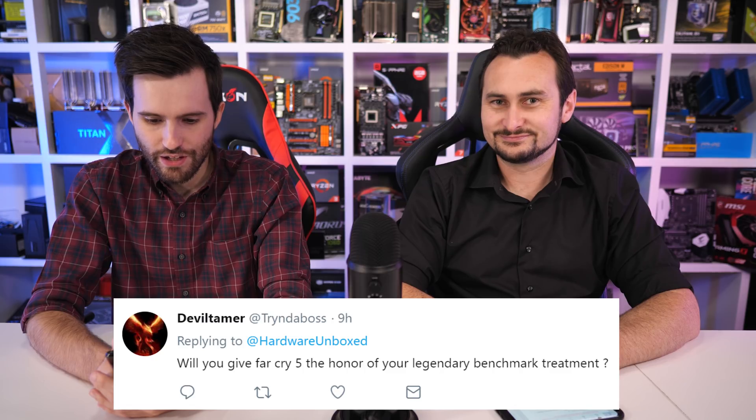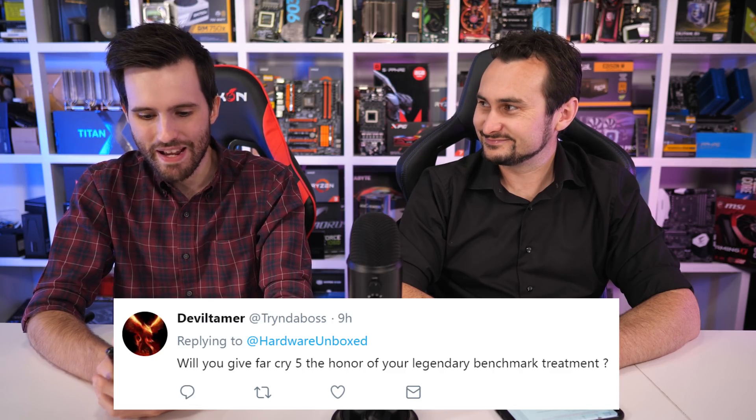From Twitter: Will you give Far Cry 5 the honor of your legendary benchmark treatment? You know it. I've pre-ordered it and I've already started warming up the test system, so we're good to go.